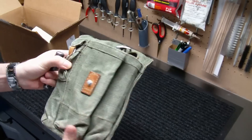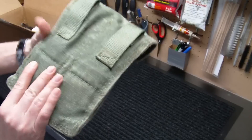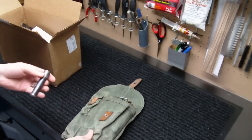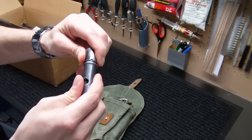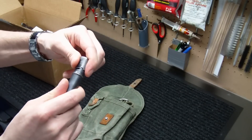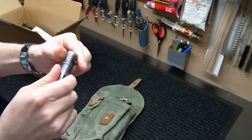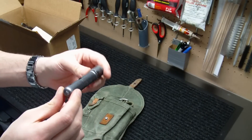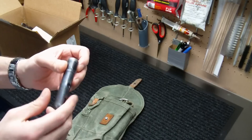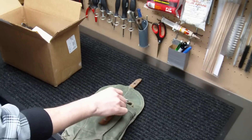We got the magazine pouch here — what looks like a standard magazine-type pouch. Looks like standard surplus, definitely not new. It's got some leather straps, OD green. It's got a cleaning kit inside here, probably just a standard AK-47 cleaning kit. It's got kind of a nice patina to it. It's definitely not new make — it's got to be surplus — but it's a nice solid unit. It's not some plastic chintzy thing.